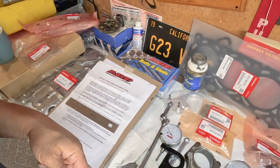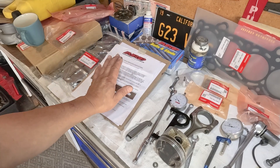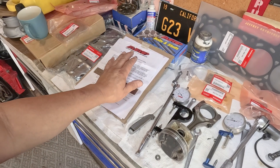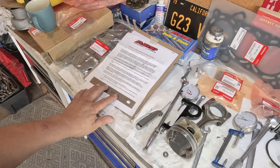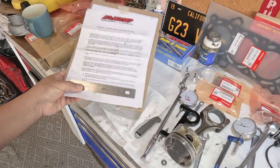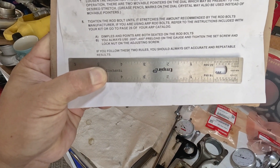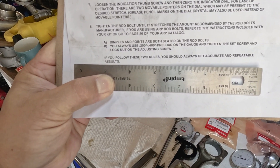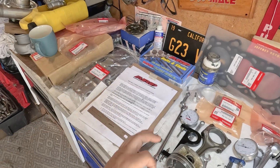This is where I end this episode — thank you all for watching. Allow yourself some time to read the instructions, and just like what it says at the end: if you follow these two rules you should always get accurate and repeatable results. Bye everyone, I'll see you guys on the next one.